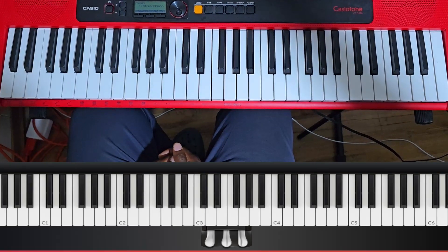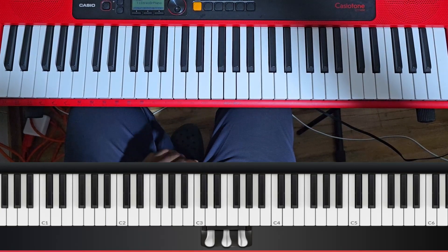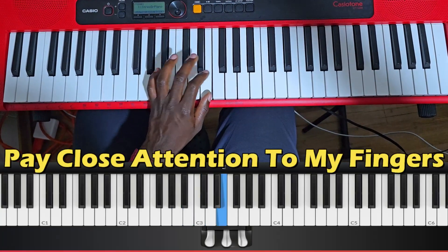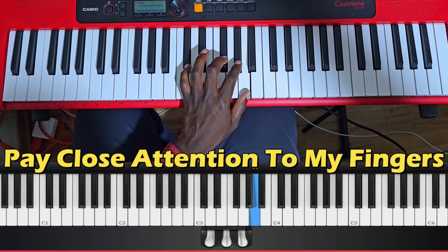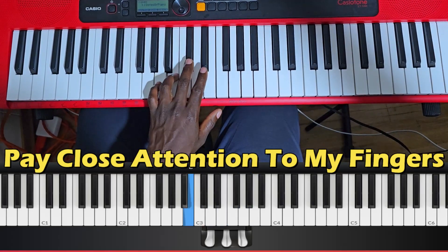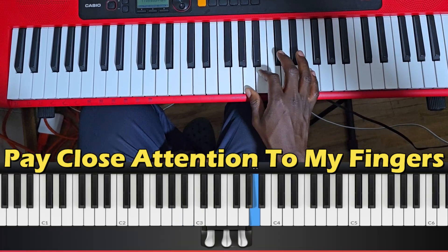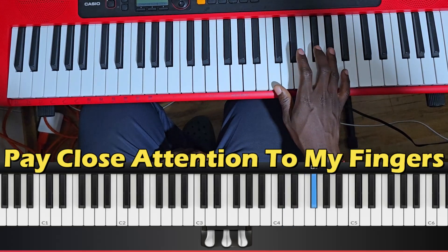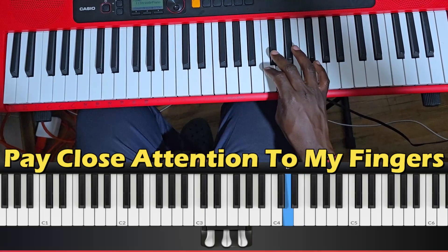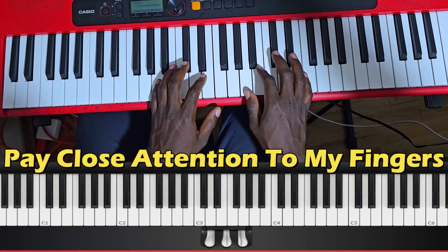The next scale in the circle of fifths is the A scale. I'm going to do it with my left hand first, then the same scale with my right hand, and now here's the scale with both hands together.